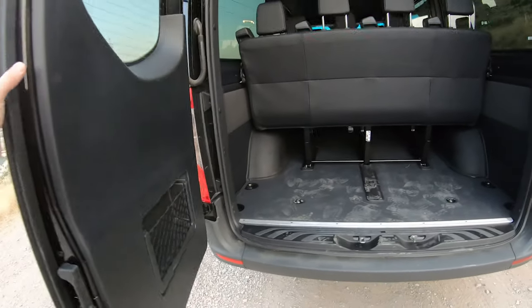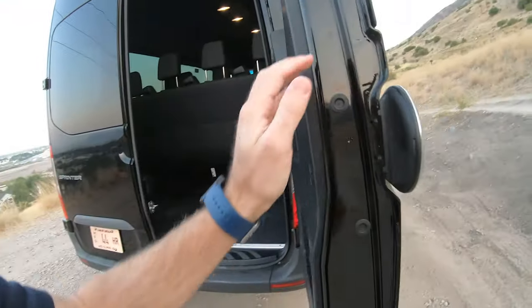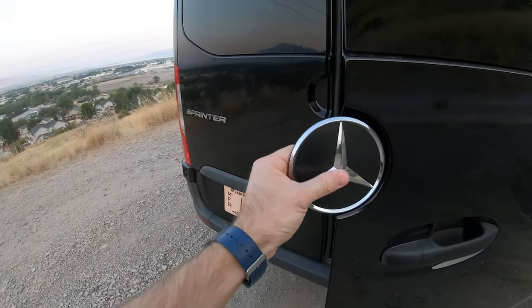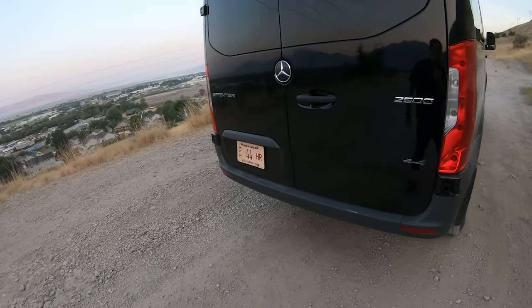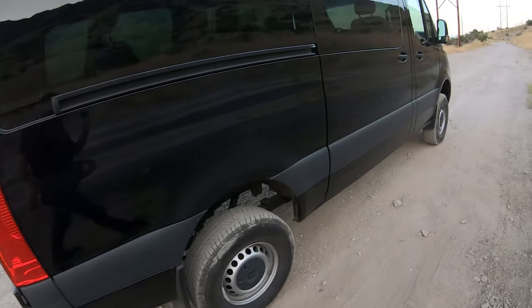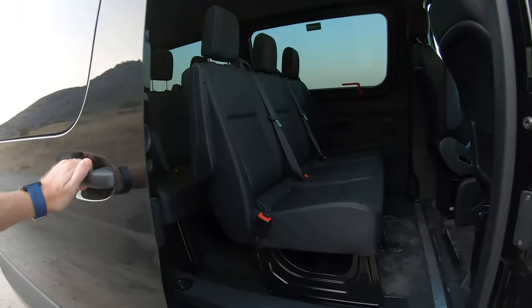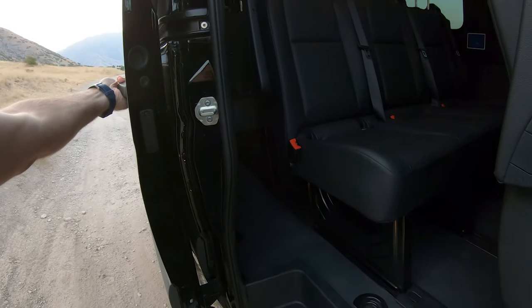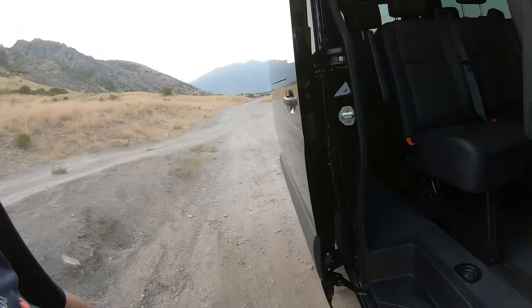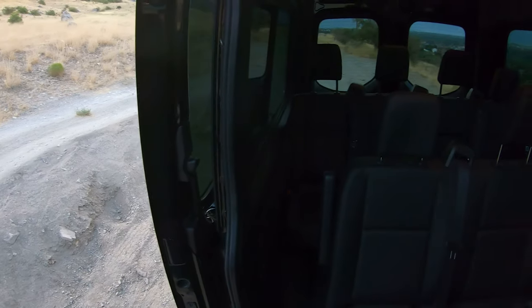When you close the rear doors, make sure you close the left side first and then the right side, because you have the Mercedes emblem there. If you close the other side first, you'll hit that Mercedes emblem and likely break it off. It's a massive door, but it locks in place. So if you're on a hill, which we have been many times, it locks in place and stays there until you either push the button or pull the handle on the other side.